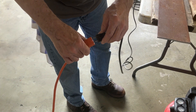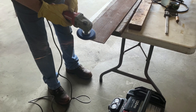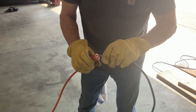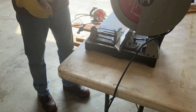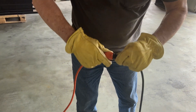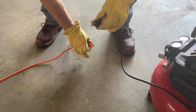The inverter has a 6,000-watt surge rating. To demonstrate its power, we will use a few power-hungry electric tools: first, a 120-volt grinder; next, a 14-inch dry-cut chop saw; then a circular saw; and finally, an air compressor.